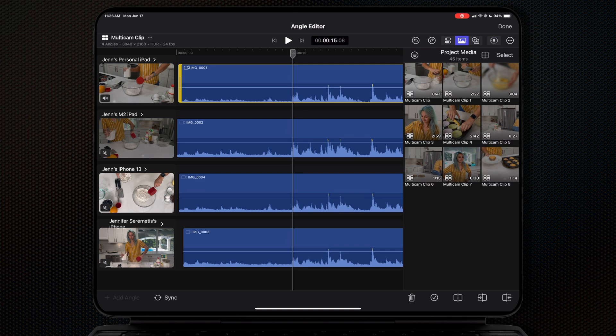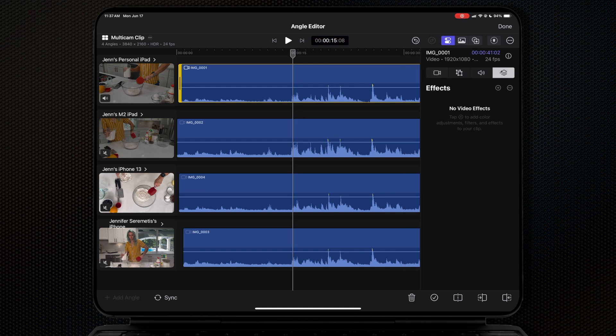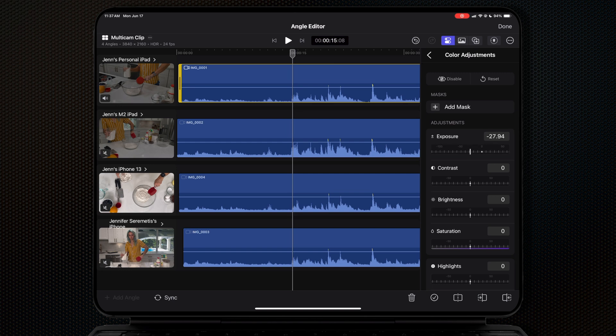You actually need to click on the audio waveforms in order to apply a color correction — it's pretty counterintuitive. You can make adjustments to that clip in this window, but the challenge is that you cannot expand the preview window any bigger than it is, and there are no scopes in this view either, so it's not really a good workflow.